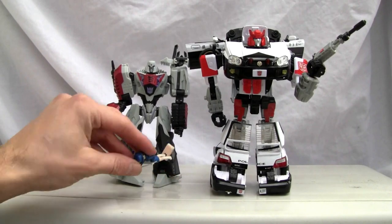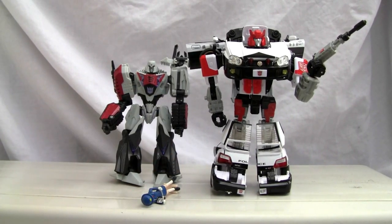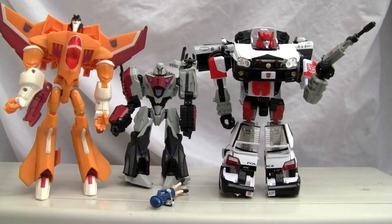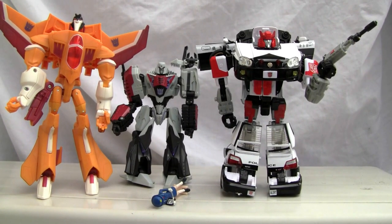Size comparison: there's AE and there's Sunstorm, so you can pretty much tell he's slightly smaller than your average Voyager class, but not bad. Let's give him a rating — I really don't like this mode. His robot mode is just a big mess; I'll give him five out of ten for robot mode. Alright YouTubers, that's all I got — catch y'all next time.